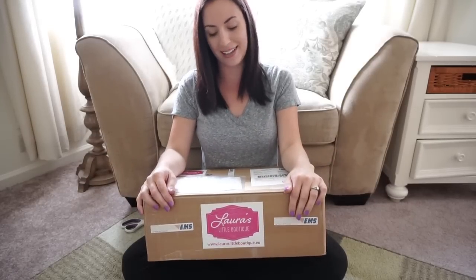It actually came in — today is Thursday and it came last Friday, but I was gone on vacation and I've been waiting to open it all this time for this video, which is difficult. If you know that you've been waiting for a package with stuff you really want in it, it's difficult. But I love doing unboxing videos for you guys because I love to show how excited I am. When you see me open a box, it's like Christmas. So here we go.